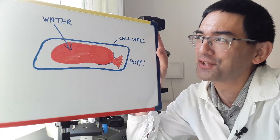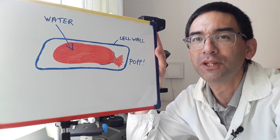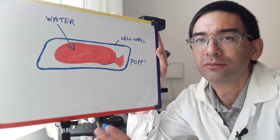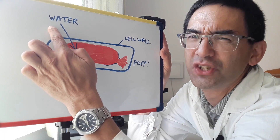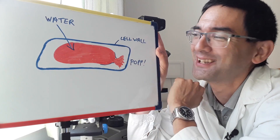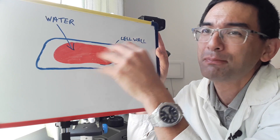You can also reverse the process now. What I'll be doing is removing the salt water — I'll be using some tissue paper to remove the salt water — and I'll be adding normal tap water to it. Of course the process will become reversed, and the water will rush into the cell. The red part of the cell — the central part — will start to expand again.